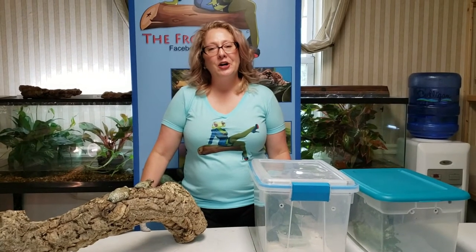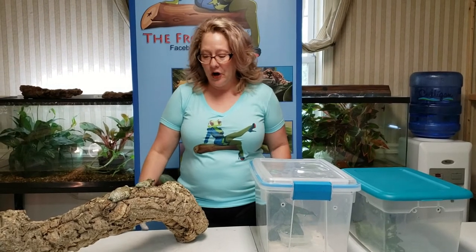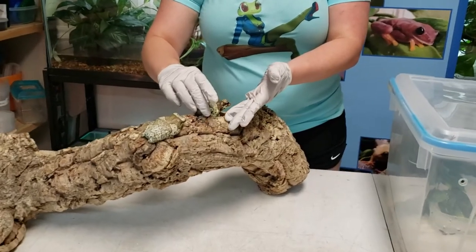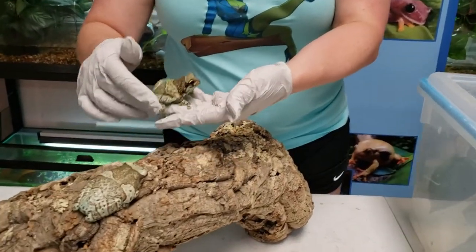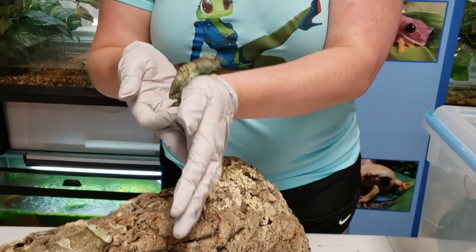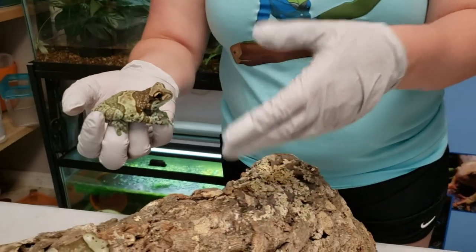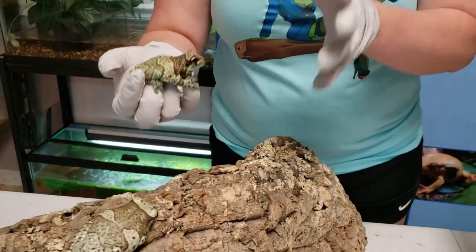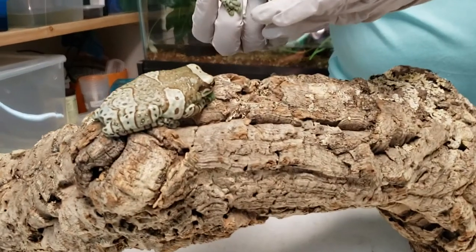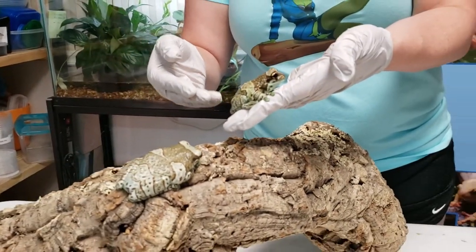Hey froggers, JJ the Frog Girl, and today I'm introducing you to the Amazon milk frog. I have a couple of adults here — a male and a female. This is actually the first tree frog that I ever started breeding. It was completely by accident and a very pleasant accident. I was hooked at that point and the rest, as they say, is history.